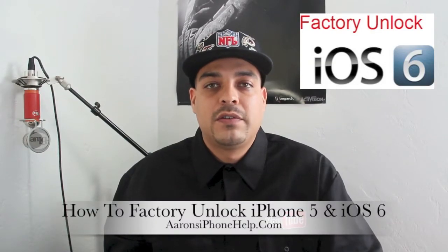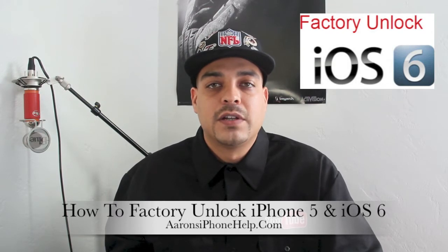What's up guys? Welcome back to the channel. In this video I'm going to be showing you how to factory unlock your iPhone 5. So let's get started.